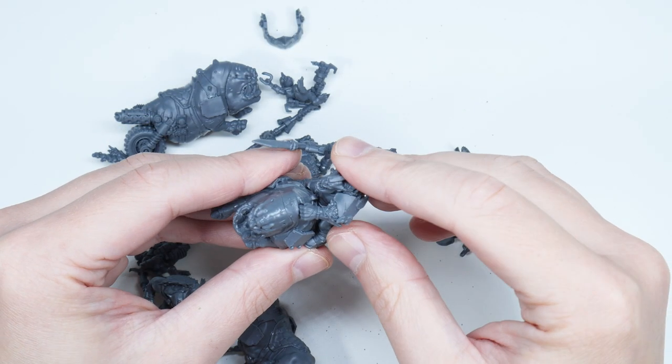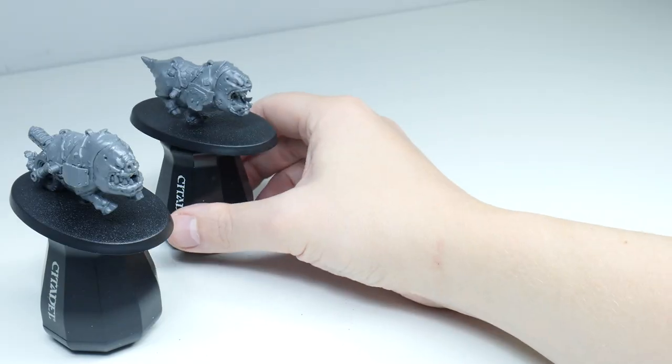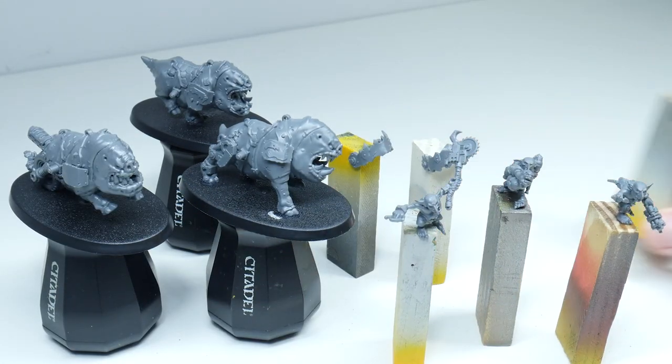When I was building the Squig Hog boys I decided to keep the Snagger Boys and Gretchen separate to make them easier to paint. And now that I have them all built I can show you how to paint them.